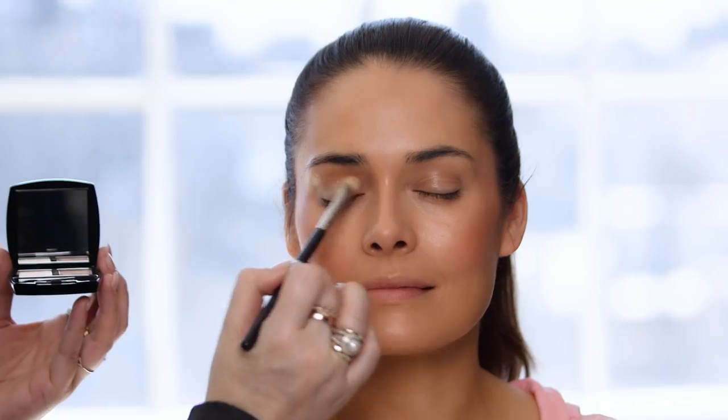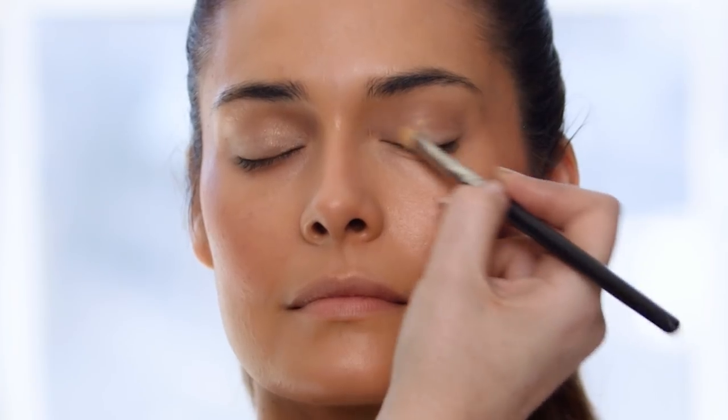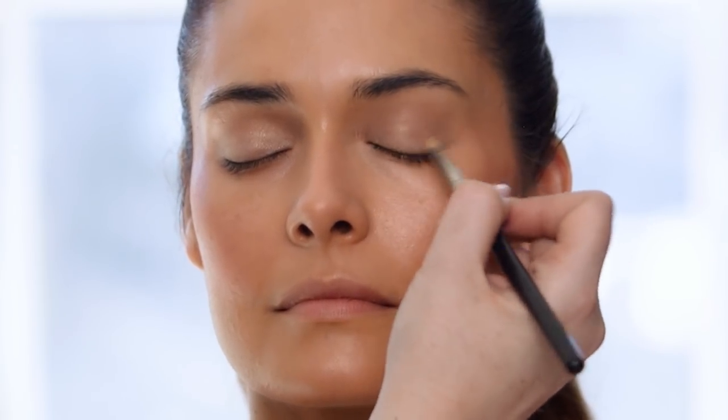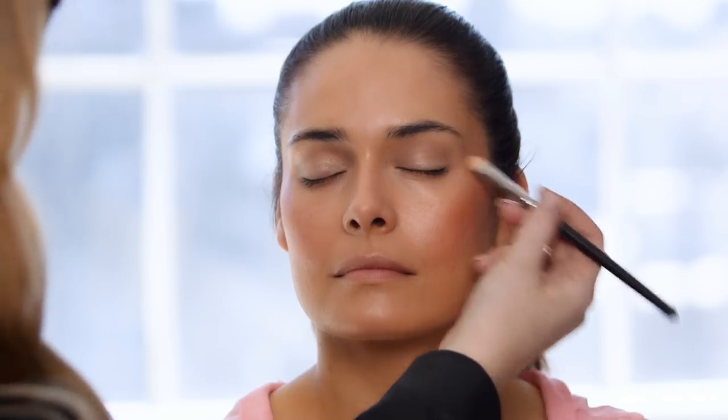Now we have this gorgeous glowing skin and I'm just going to add a few finishing touches to complete the look. I'm going to start with the Eyeshadow Duo in Healthy Glow — I love that name because it's very fitting for our look. I really like this shade because it's just a light, champagne-y color, and it has little flecks of shimmer that are really going to catch the light and brighten the eye.